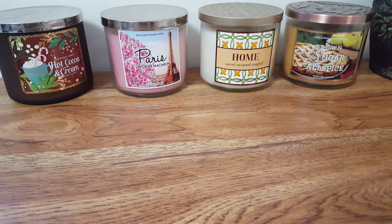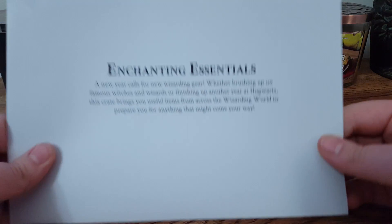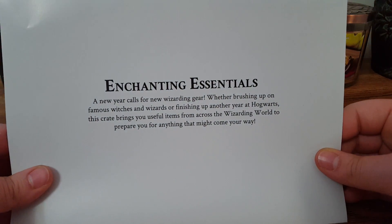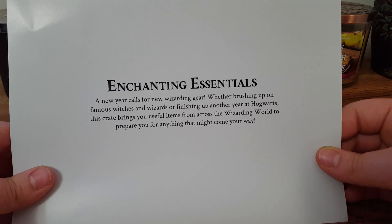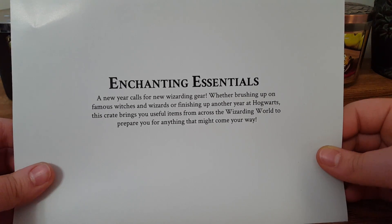Hello everyone and welcome back to my channel. Today I am here with my Wizarding World Loot Crate unboxing. I don't have the box in front of me because it's just too big and bulky. The theme of this month's box is Enchanting Essentials. It says a new year calls for new wizarding gear — whether brushing up on famous witches and wizards or finishing up another year at Hogwarts, this crate brings you useful items across the wizarding world to prepare you for anything that might come your way.